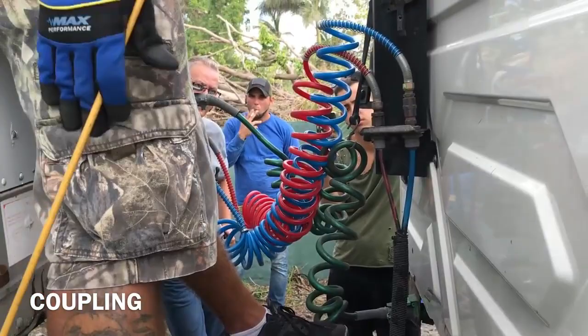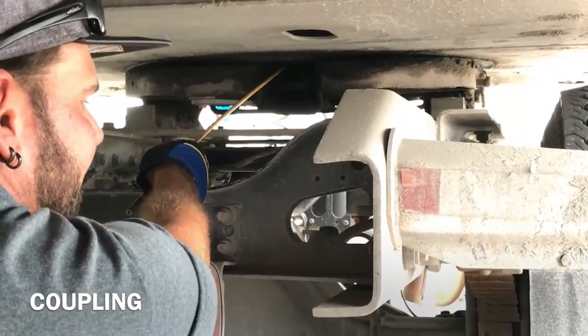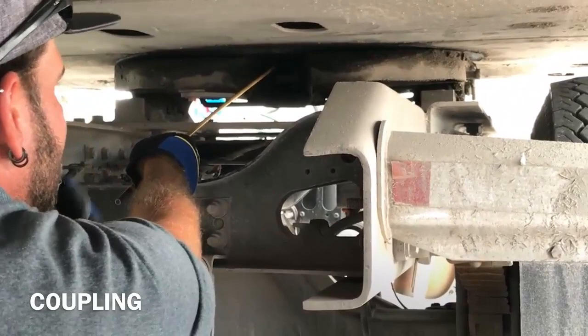Off the truck. Off the trailer. Apron and kingpin — secure to the trailer. No bends. No cracks. No damage.